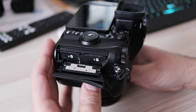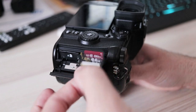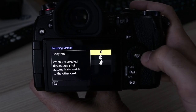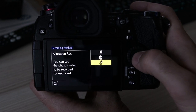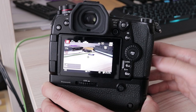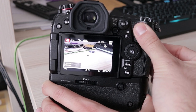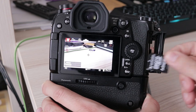The G9 has two memory card slots, both of which support the fastest UHS-II SD memory cards. There are three usual ways of using dual slots: relay, backup, and separate file types on each card. Hot swap is possible — while one card is active, for example while recording video, it is possible to exchange the second one without stopping the recording.